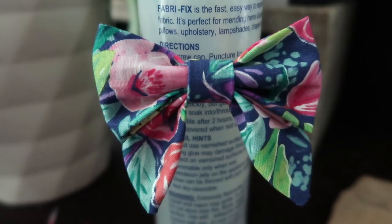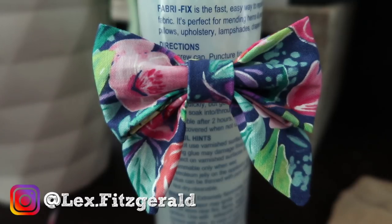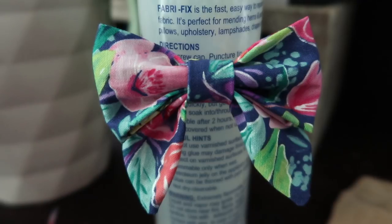Alrighty folks, that is it for this DIY tutorial on how to make a sailor bow. Thank you so much for watching. I would love to hear any questions or comments that you have, so please comment away. If you would like to follow me on Instagram and see the dress that I've actually made to match this bow, you can follow me at lex.fitzgerald. Happy sewing and I will see you soon. Bye!